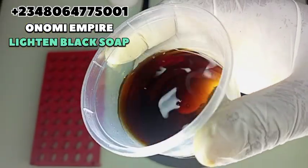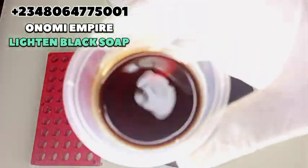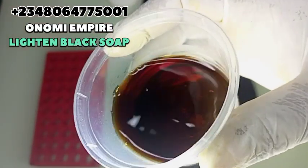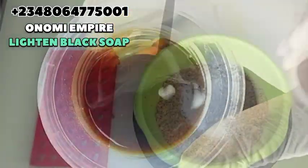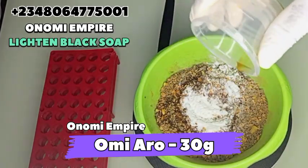The next thing I want to use is our Omi Aro — this is our herb water. This helps to activate our soap and also helps to clear pigmentation, rashes, eczema, ringworm, skin reactions, and itchy skin. This herb water is very superb for the skin. I'm just going to add it to my formulation — you want to get that beautiful and amazing skin, you need this.